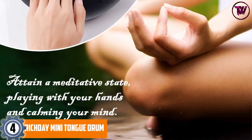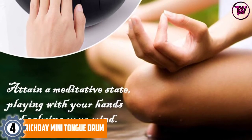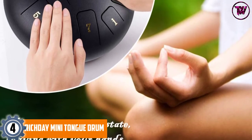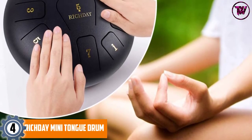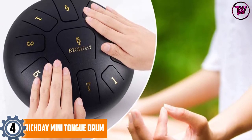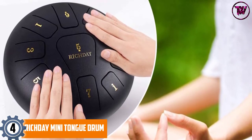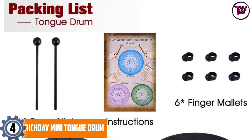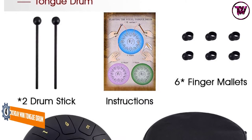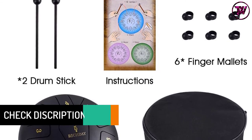At number 4, the Rich Day Mini Tongue Drum. It comes with a beautifully finished 10-inch wide steel drum, hardened through several treatment processes to produce soothing and pure notes. Playing this tongue drum can be an excellent way of energy rejuvenation as well as relieving stress. It is designed with a total of 11 notes, precisely cut using laser technology for perfect tuning.